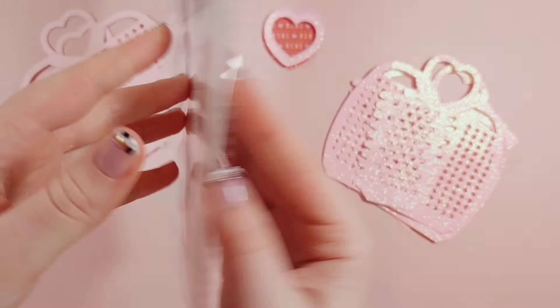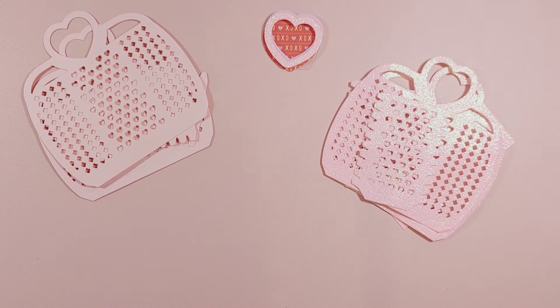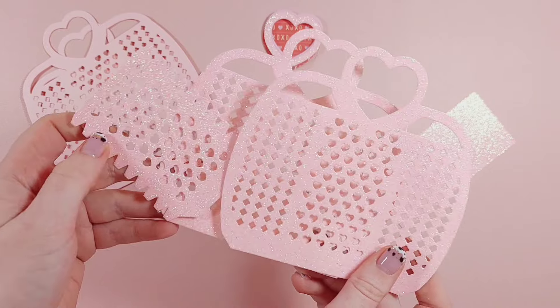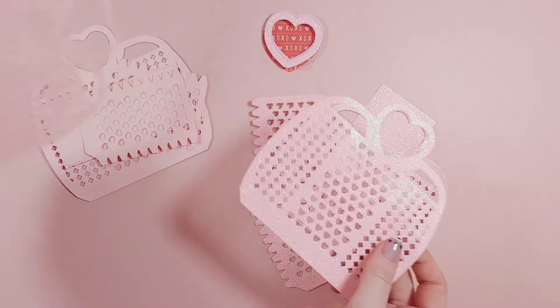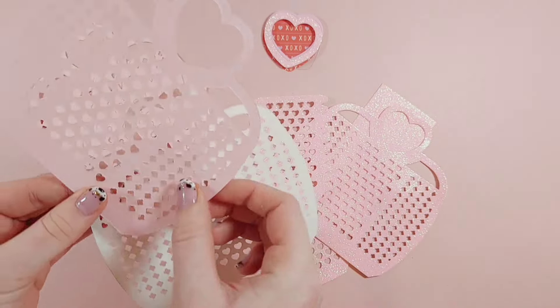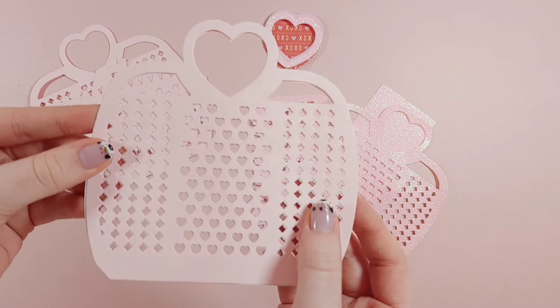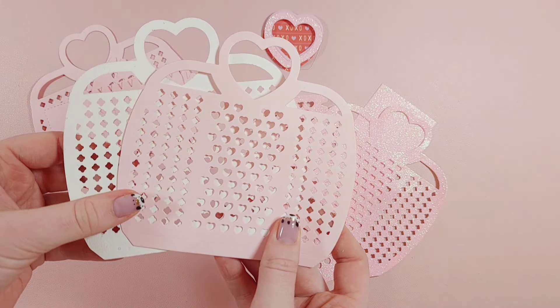I'm just showing the pieces which are included in the die. You get all of the pieces to make the bag and you also get the pieces to make a little heart shaker embellishment. I cut all of the pieces in this pink glitter card and then I also cut them in this baby pink matte card because I wanted my bag to be pink on the inside as well as the outside — I didn't want it to be white inside.